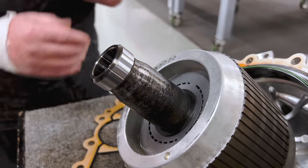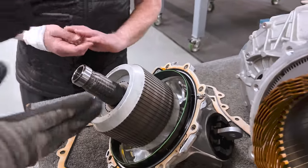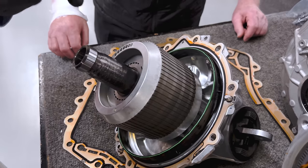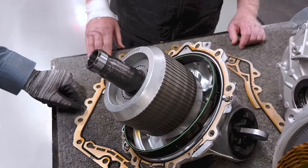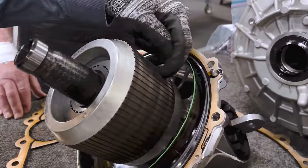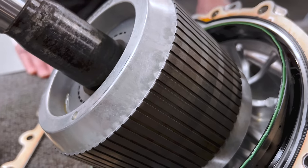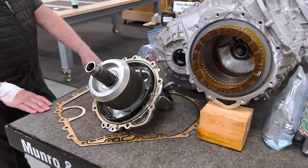The other interesting thing on this induction motor: normally induction motors are skewed, meaning there's a little angle to how the laminations are arranged so it looks like a corkscrew. Tesla has chosen to go with straight bars inside their induction motor instead, and they're able to do that because they put little grooves into the laminations to help reduce torque ripple. It's a nice design — a less expensive way of accomplishing the same thing as a skewed rotor.